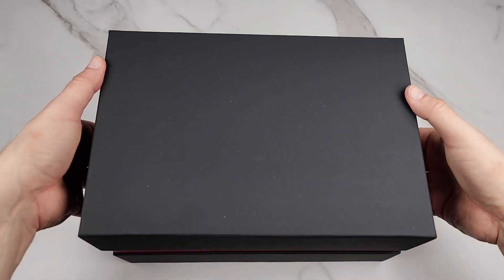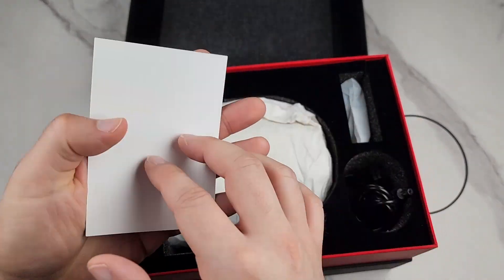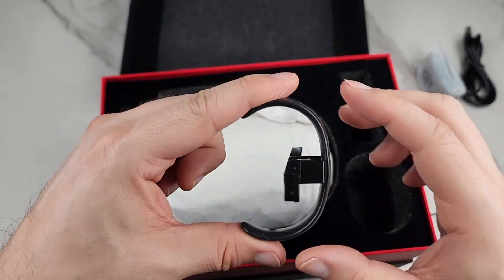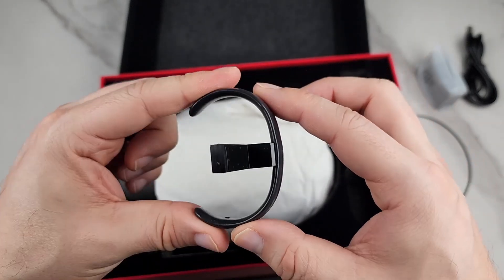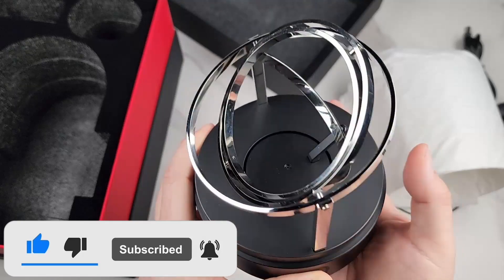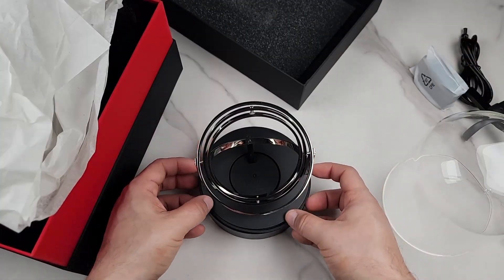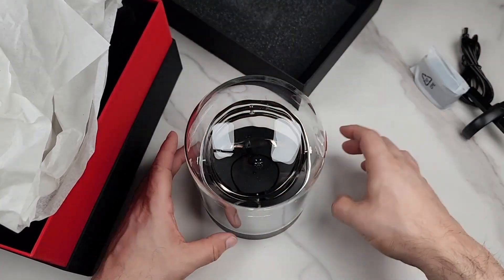Let's do an unboxing. It's fully protected with a little rubber band. You get a user manual, the power cable and plug, the watch holder — which is very flexible to accommodate small and large watches — the base where you plug it in with the control, four rubber grips on the bottom, and a glass dome. You place the rubber band around the rim so the glass dome protects everything.